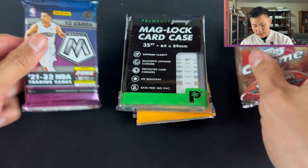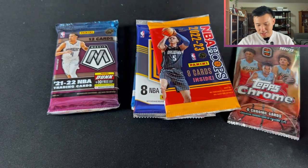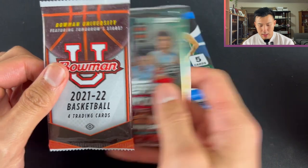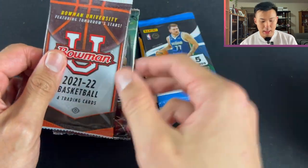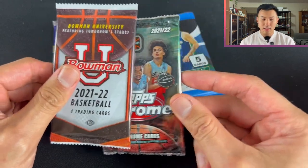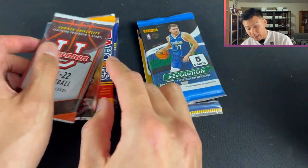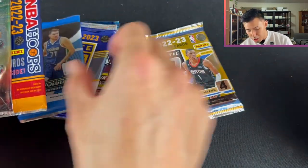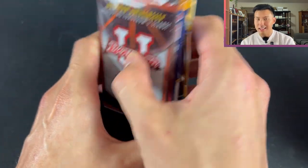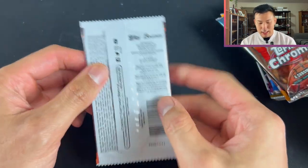Let's order the packs. Mosaic Fast Break we'll have near last. Then Hoops Hobby, Elite Hobby, Bowman U, Topps Chrome. I do know that in the gold box, Amir told me he's removed those two, so now he's got a bit more pro uniform stuff in there, which was some feedback I passed on. Revolution Hobby at the end — four packs, could be a disappointment but could also be very huge.